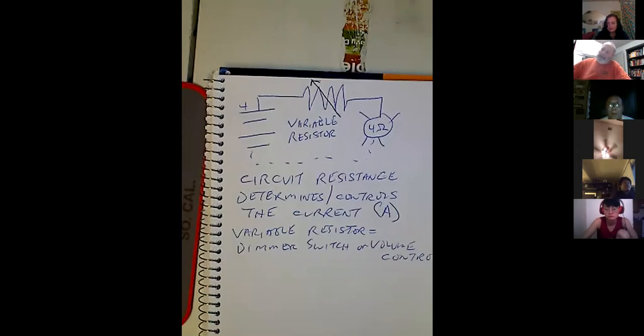A variable resistor is like a dimmer switch or a volume switch. Because the more resistance we have in the circuit, the less current we're going to have — that's how it works. If you want something to go slower — your gas light is a perfect example of a variable resistor.